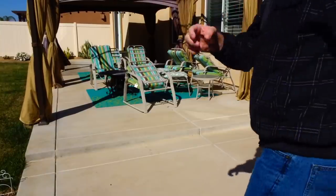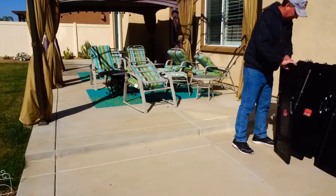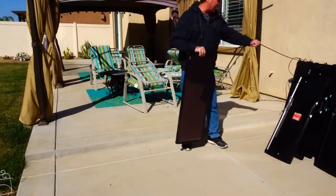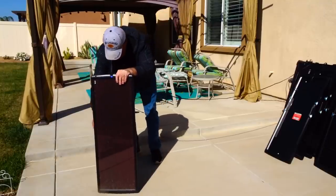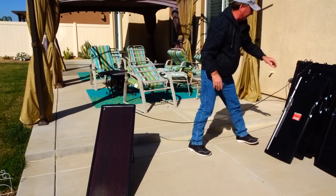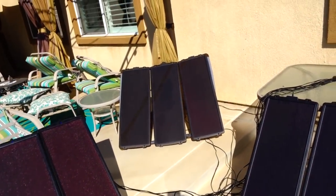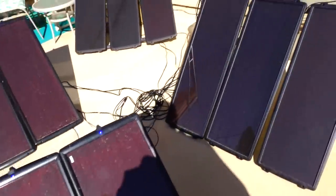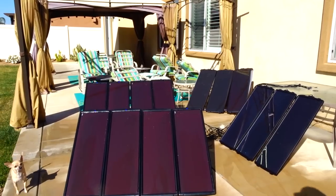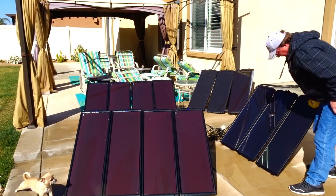I'm going to set them up in a couple of rows and see what we get. They're dirty from the last sprinkle, so I'll clean them up before connecting. The sun's out that way, so I've set all the panels out — 100 watts back there, 100 watts here, 45 watts there, and 45 back there. I've put all the wiring ends together and I'm going to hose them off and dry them with a microfiber towel so they perform a little better.